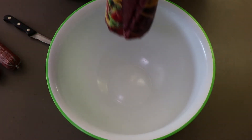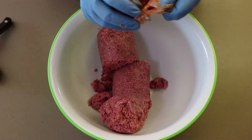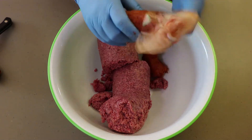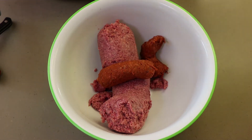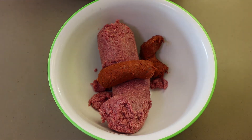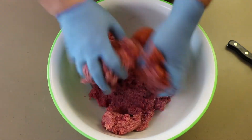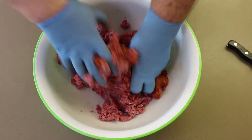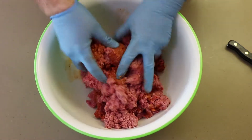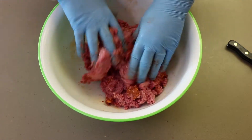Not rocket science — we're just going to get this ground beef and chorizo into the bowl and mix it up. You really want to get this mixed so there's not any big knots of chorizo in one spot. You want to distribute it, so take your time doing this. You can already see the color of that chorizo transferring into the meat — that red.